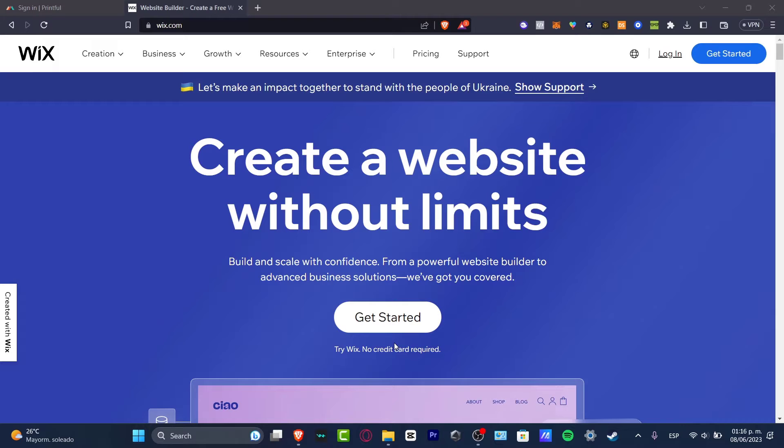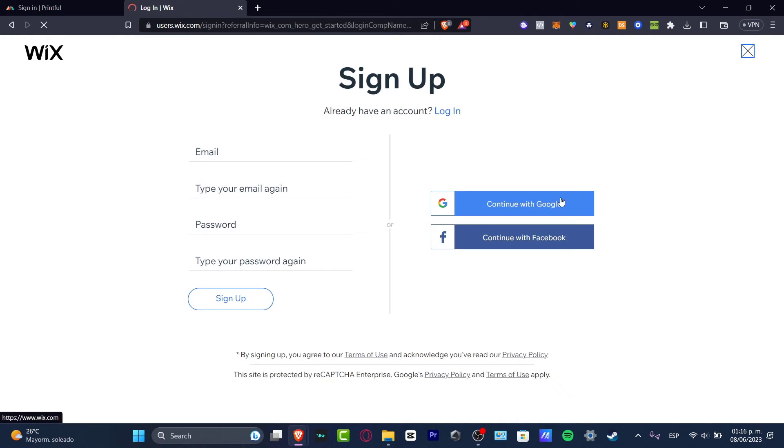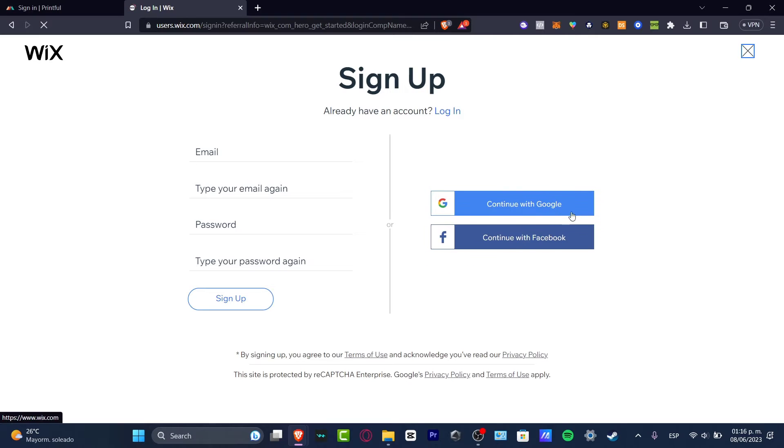The very first thing you want to do is to have a Wix account. Go into Wix.com, hit the big 'Get Started' button, and you can create an account using your email, your Google account, or your Facebook account. Since I already have an account, I'm going to sign in with Google.